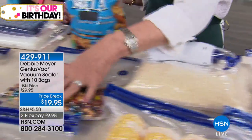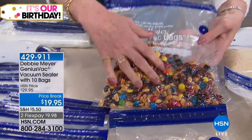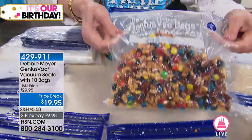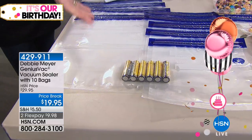You could seal your hurricane kit — seriously. Here's trail mix: I'm not traveling with this big package, I'm traveling with a small sealed one. You're getting five quart bags and five gallon bags with the unit.